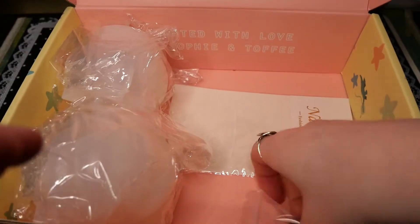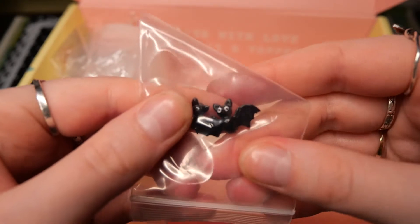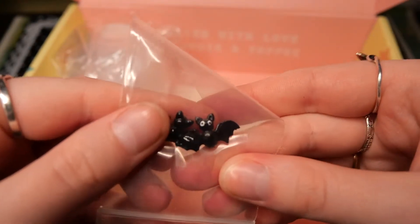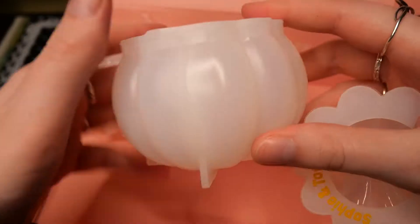We also get two adorable little black bats. And the last thing before the molds are some nail decals with Halloween themes — these are white nail decals, so they're a bit hard to see on camera.